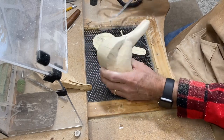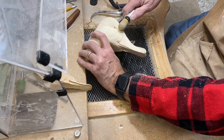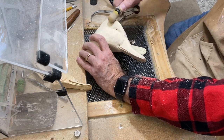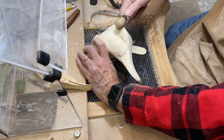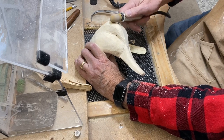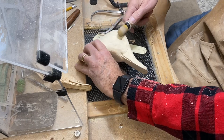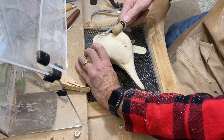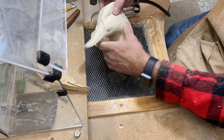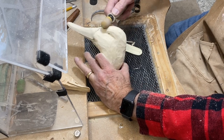Now I'm where I want to be on that dimension. I'm going to work on rounding the crown with that three-quarter-inch saber-tooth burr, being cautious not to take material off the bill and not ruin work we've already done. I want to round this crown so that we don't have a Frankenstein-looking square profile from the front — we want a nice rounded look from the front of the bird, particularly on a canvasback.